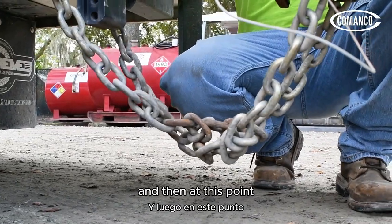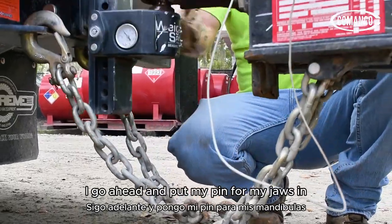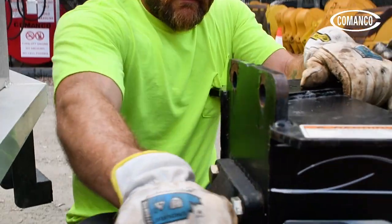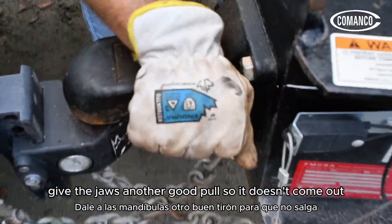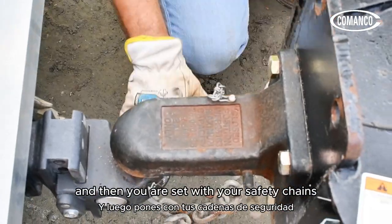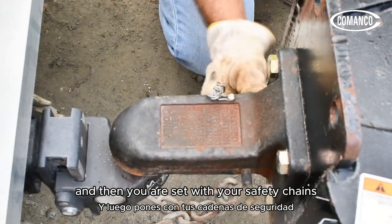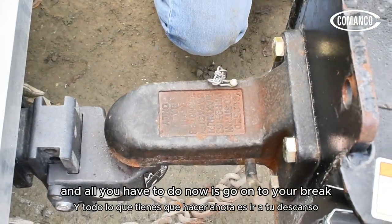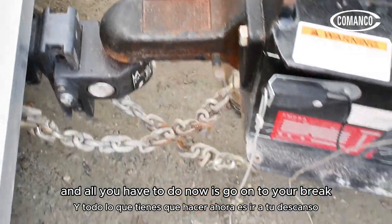At this point, go ahead and put your pin in for your jaws. Push it all the way down and give the jaws another good pull so it doesn't come out. And then you are set with your safety chains and your safety pin.